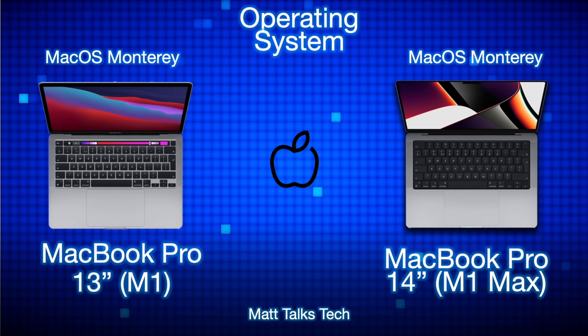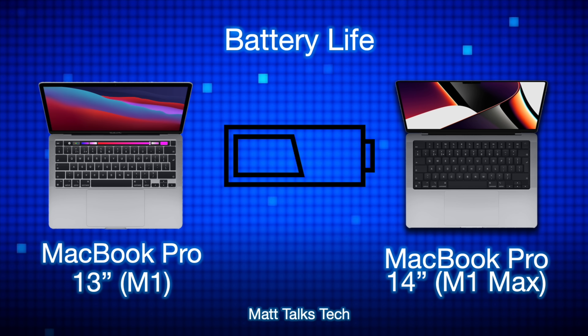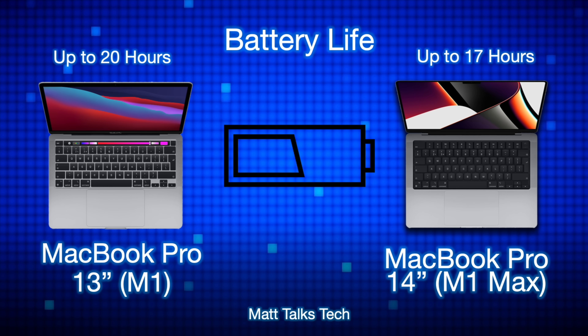Moving on to operating system, both machines support the latest macOS Monterey and will get lots of updates for years to come. The MacBook Pro 14-inch M1 Max will probably get an extra year of support over the MacBook Pro 13-inch, but both machines are so new at this point that you're going to get loads of updates.